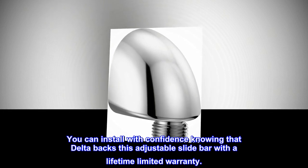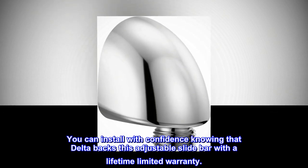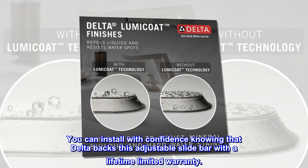You can install with confidence knowing that Delta backs this adjustable slide bar with a lifetime limited warranty.